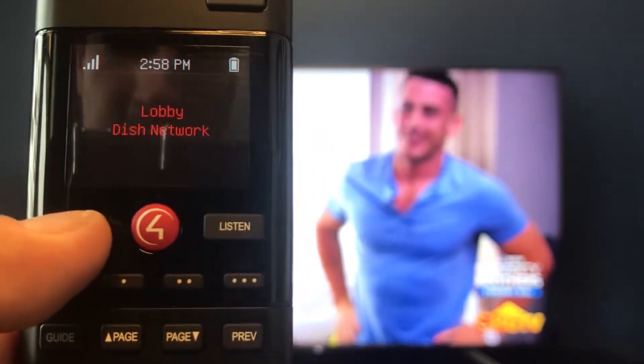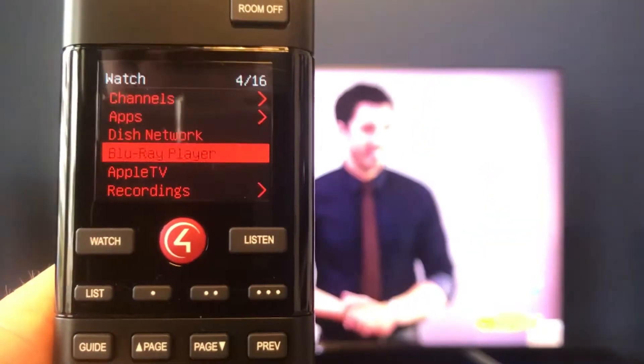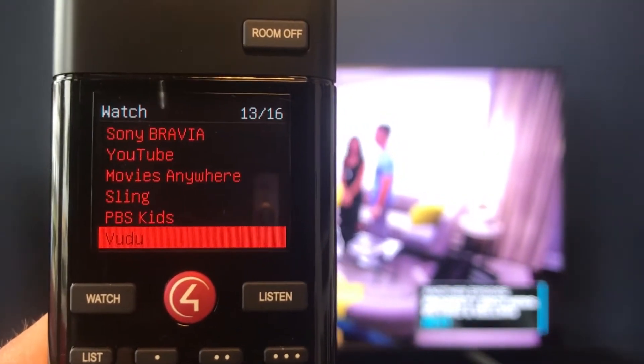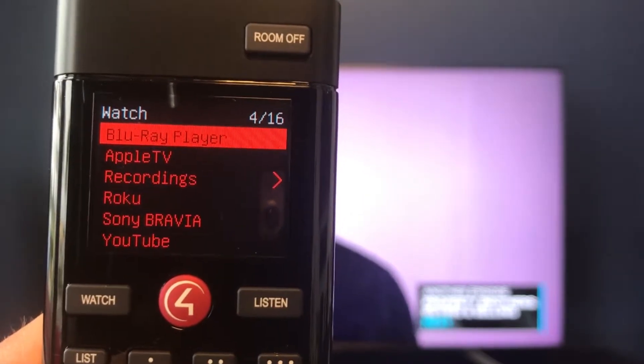Up here on the top left of the remote we have our watch button, and that is going to bring up all of our different sources. We have our Dish Network, our Blu-ray Player, our Apple TV, Roku, YouTube, Sling — a lot of the different apps that people will normally use, we've already got pre-loaded on the front.